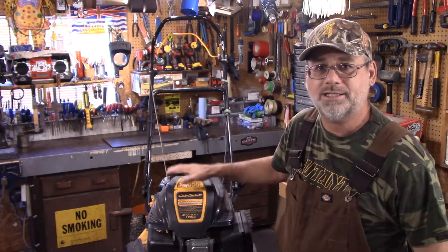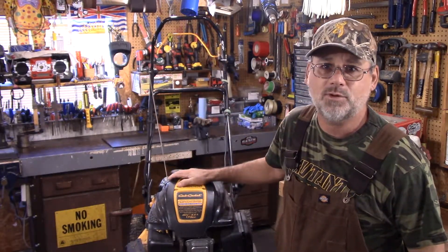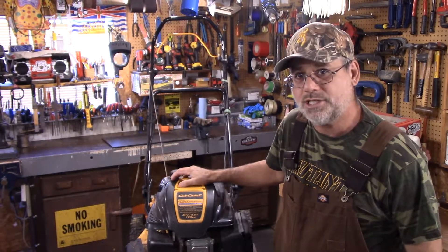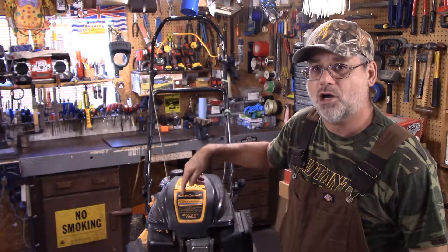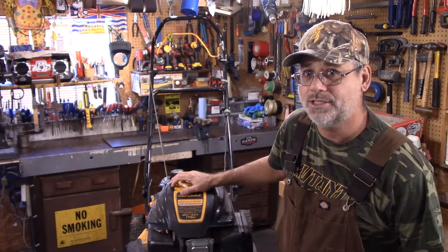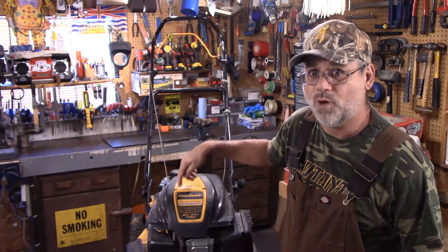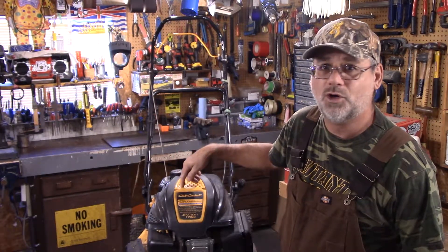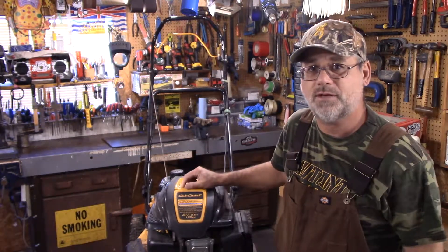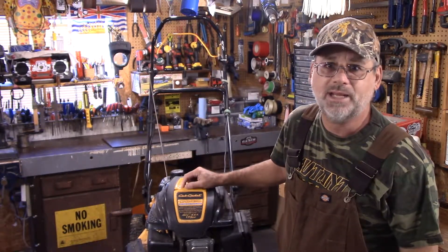I only run synthetic oil. This says 10W30, and I put in 10W30 synthetic. I change it once a year. This mower is self-propelled and has gone over 100 acres, and I change it once a year. This motor still runs as good as the day I bought it. So let's go over some stuff that I do and see if you can pick anything up for yourself.